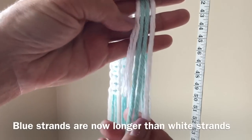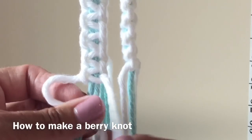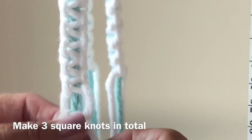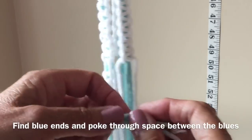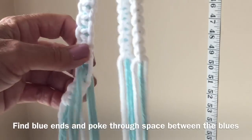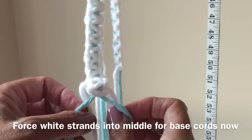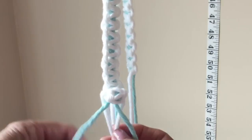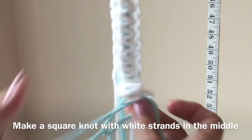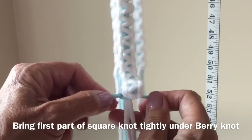You may have noticed that your blue strands are a lot longer than your white strands. What we're going to do now is make a berry knot. Start your next square knot leaving a gap so there's room to place your cords through the two blues in the middle. Now bring your white cords into the middle, bring your blue cords over top, keeping the white cords in the middle to form the square knot. Bring the first part of this square knot up tightly under that berry knot and then complete your square knot.